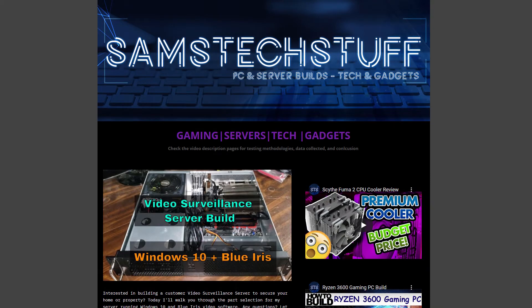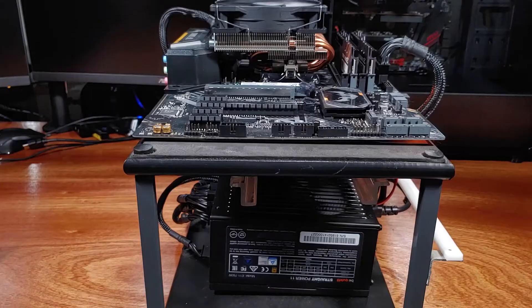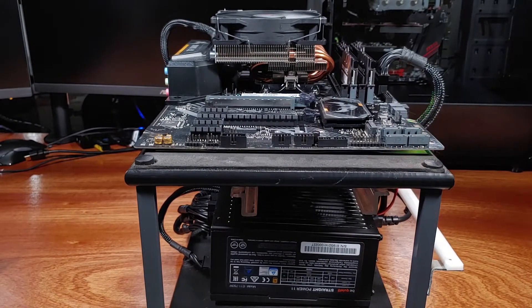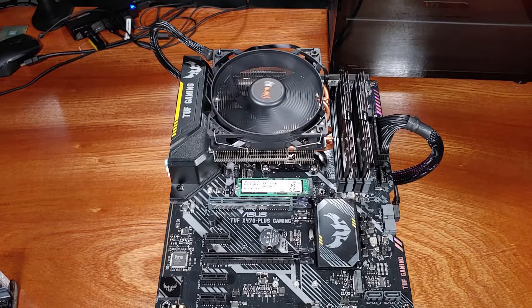Thank you for joining me for another episode of Sam's Tech Stuff. Today I'll be reviewing and working with the Shadow Rock LP CPU Cooler courtesy of BeQuiet. This is a low-profile CPU cooler designed to support CPUs with a TDP up to 130 watts, measuring up to about 75 millimeters tall. I'll be covering the specs, the build quality, and the performance on my Ryzen 3600 test system.